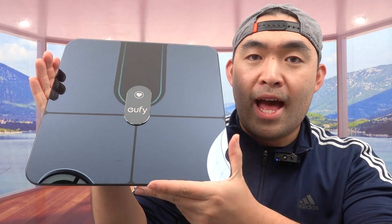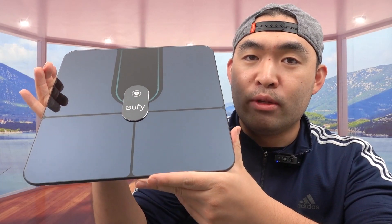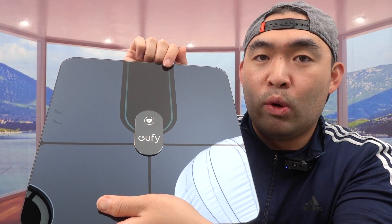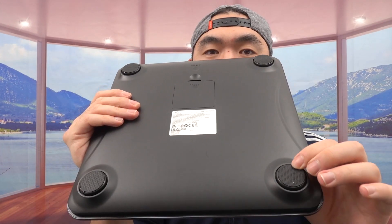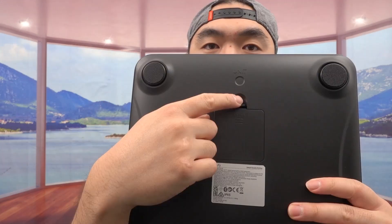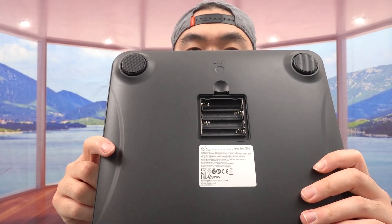Once you take it out, this is what the product looks like. We have the eufy brand name here, and this part right here is the display that will show you the results when you use it. The bottom has non-slip material to prevent it from moving around when you use it. This part here is where you open up and put in the batteries.